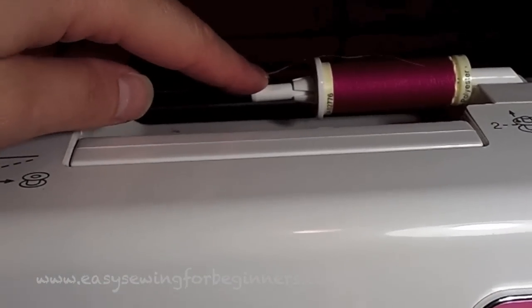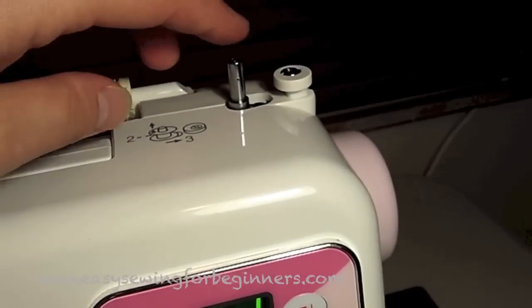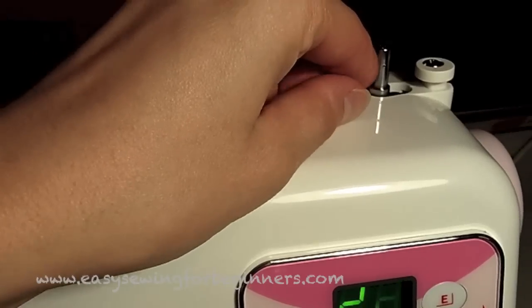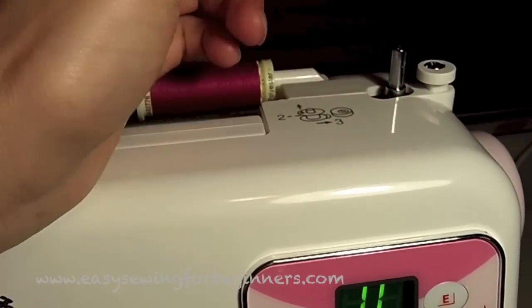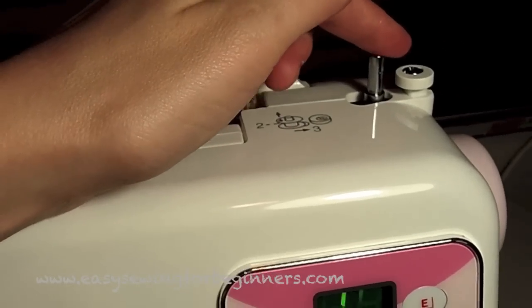Starting from up here, it has a horizontal thread holder. It has an auto-declutch bobbin winder, so you just flick it over and it automatically stops the machine from sewing.